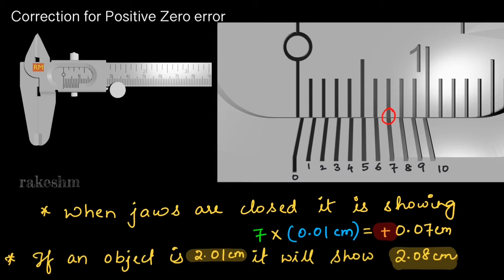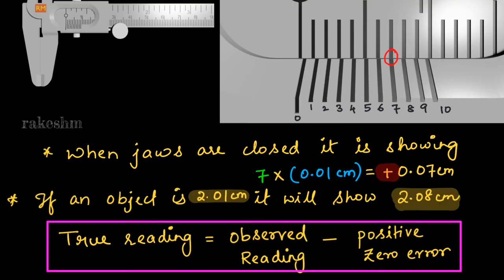What must we do to get the true reading? We must subtract the positive zero error from the observed reading. The observed reading is what we get while measuring the object. If we subtract the positive zero error, we get the true value. So the important conclusion is: true reading = observed reading − positive zero error.